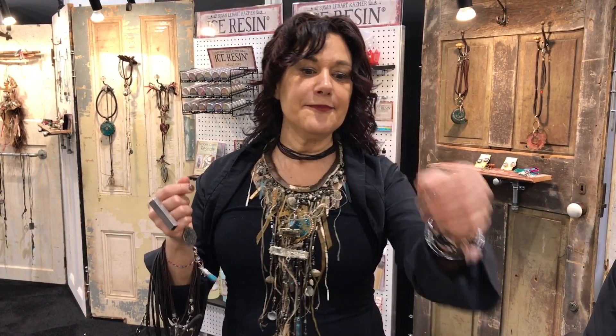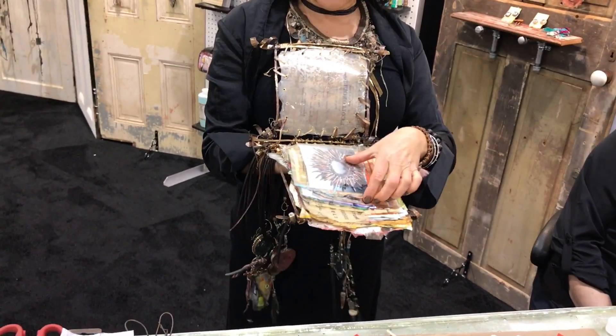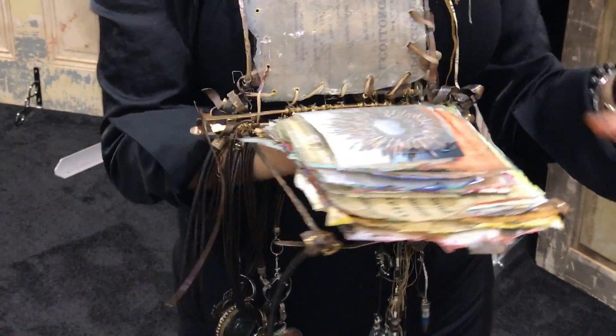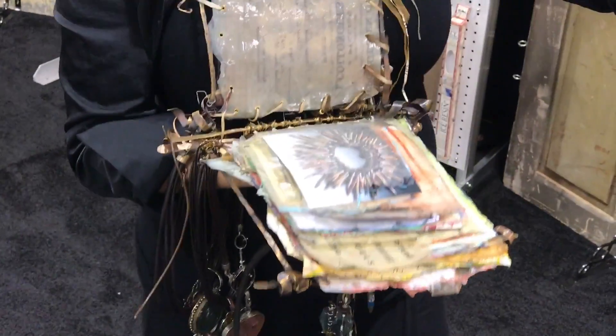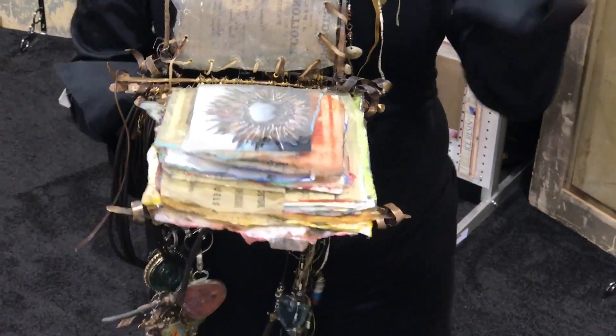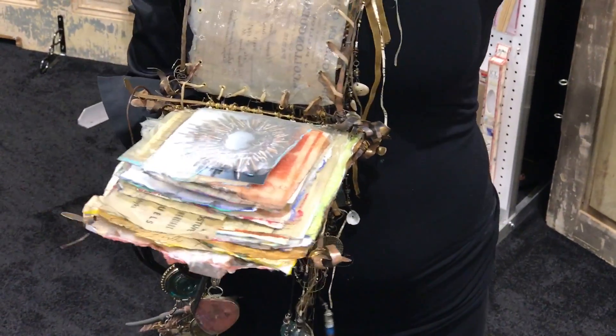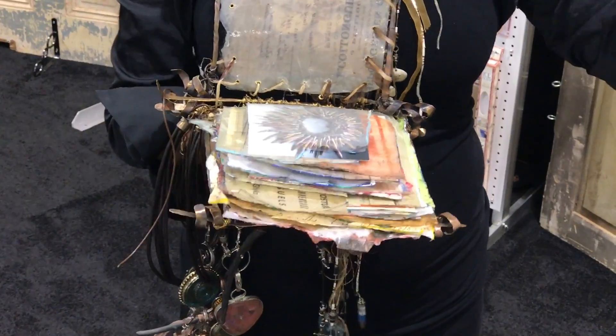For me, I do journals, paper, jewelry — all of this — and it's the same thing. I actually did a chair once that had stacked resin paper on it for the seats. To me, I could build from a small piece of jewelry to a journal to furniture. It doesn't matter — it's just the same thing.